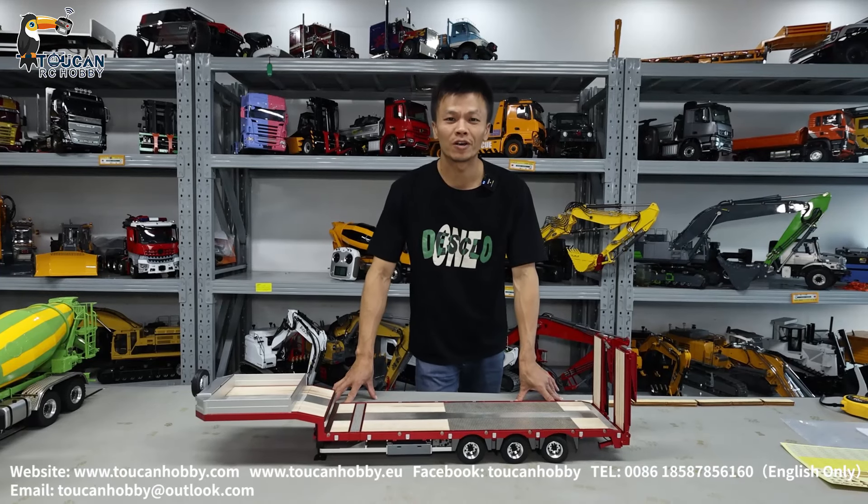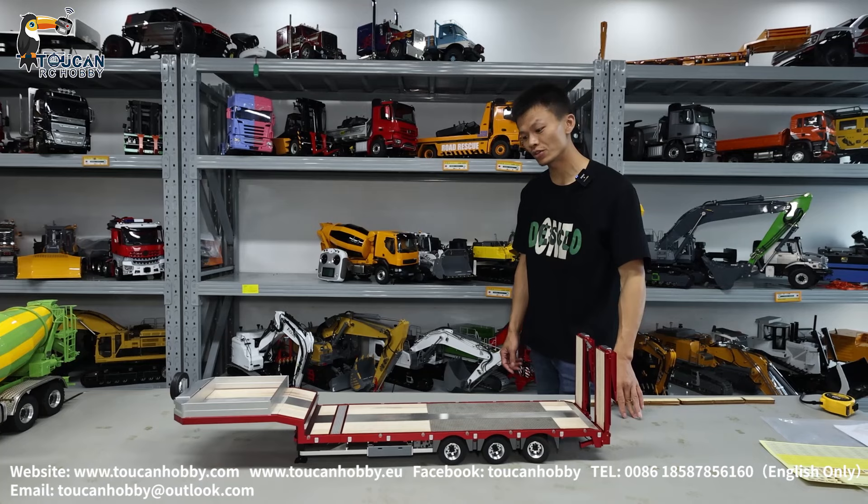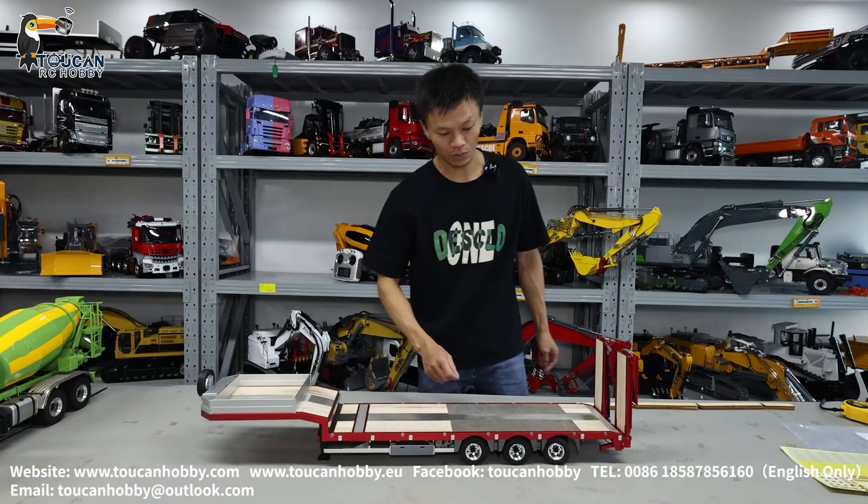Hello, good day, all my dear friends. Here we got this three-axle trailer from Fury Bear. Red and blue different versions are available, so let's see how this one works.